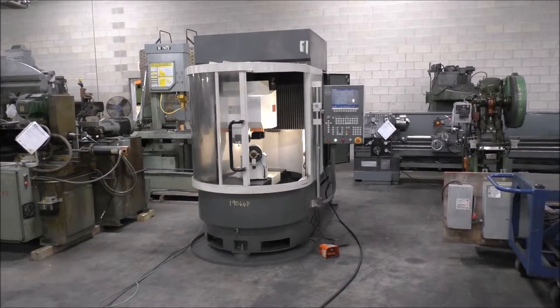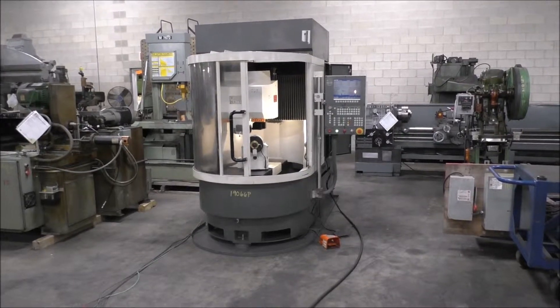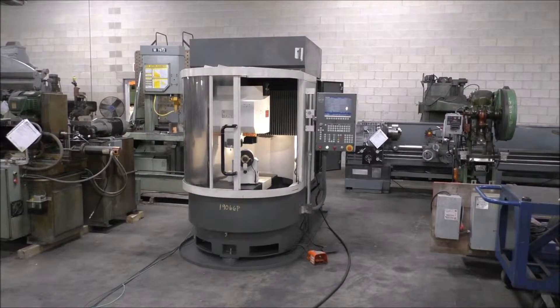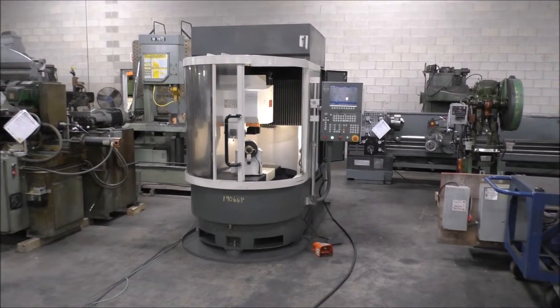Our operators are not terribly familiar with programming so I don't have any programs to run. But by homing the machine out and moving everything around, it should give a very good feel for what the machine is currently able to perform. So let's go from there and start the video.